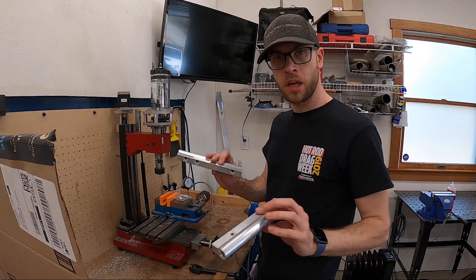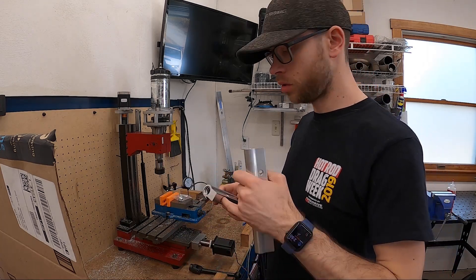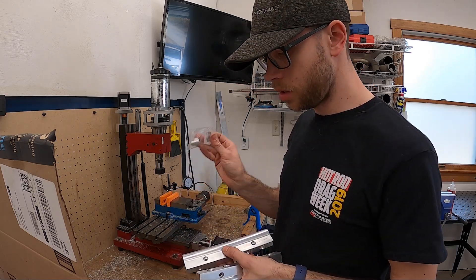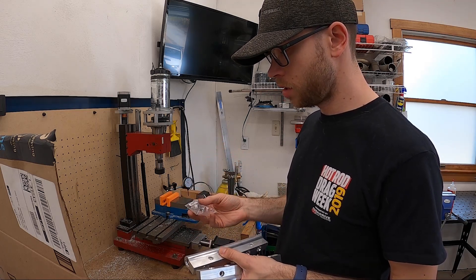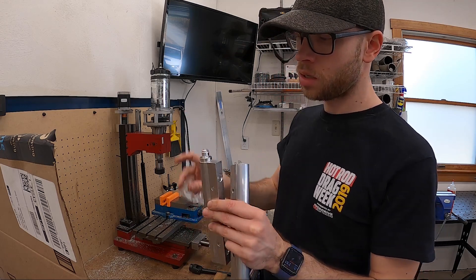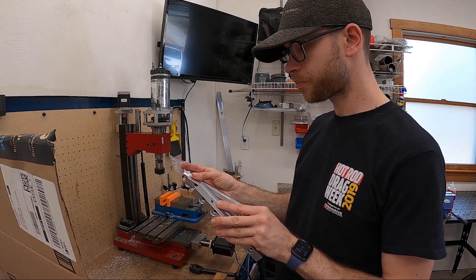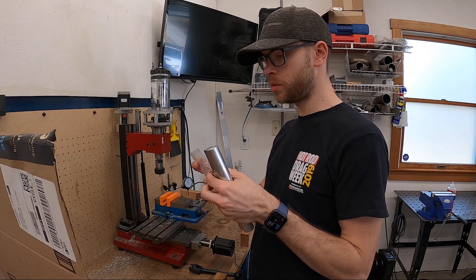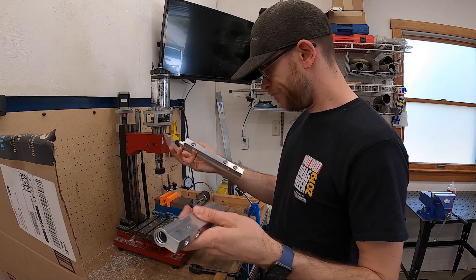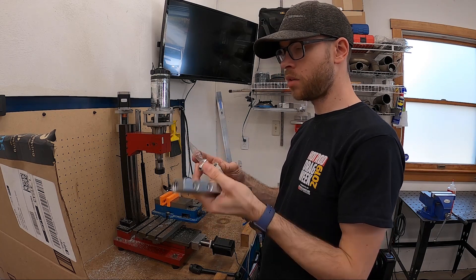I was able to get the injector bungs wrapped up on both rails and the surface finish looks like it came out pretty good. The only thing left for the fuel rails is to clean them up and weld on these dash six bungs on each side, then basically just bolt them on once I get the manifold back. I'm going to have to make new fuel lines because the routing is going to be different. Let's get these cleaned up and ready to weld the bungs on.